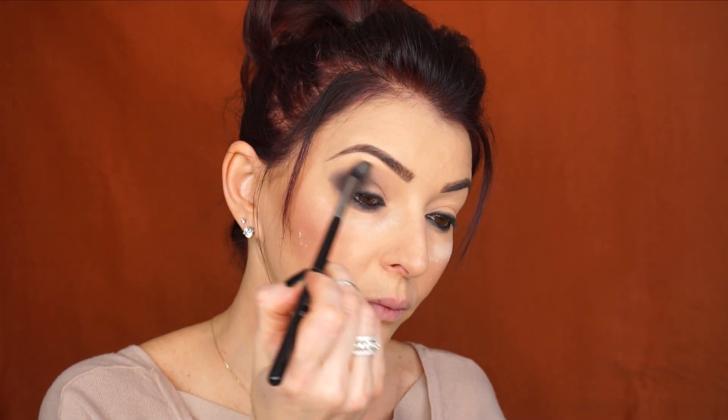He's basically saying to concentrate the shadow on the outer half of the eye. Then I'm going to go to the Sigma Tapered Blending E40 brush and blend everything out. Setting the concealer with powder earlier makes it much easier to blend the eyeshadows.